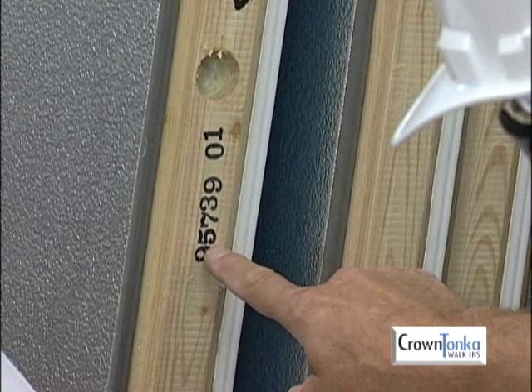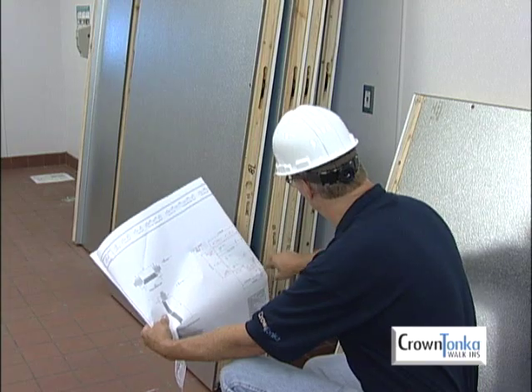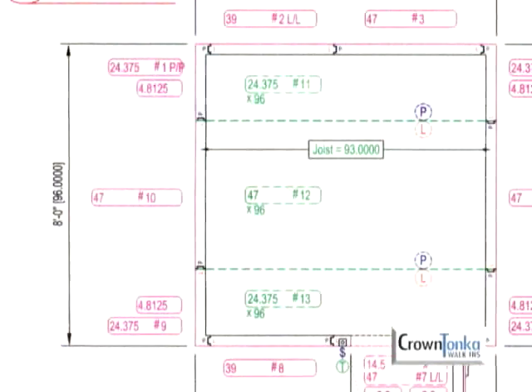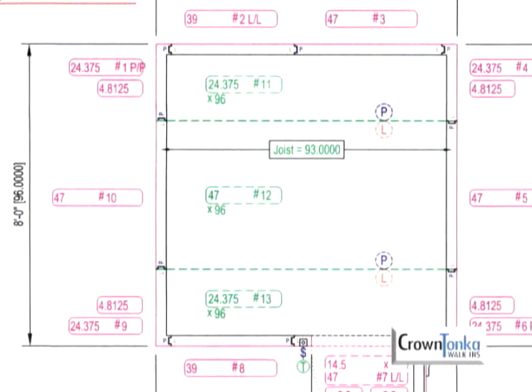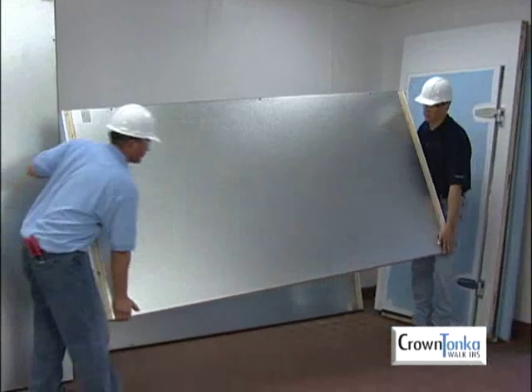Check the panels against the job number on the bottom right corner of the blueprint. If these numbers do not match, call your customer service representative at Crown Tonka. Check the panel number written on the side of each panel against the panel number on the blueprint. Follow the blueprint to lay out the panels near where they will be needed.